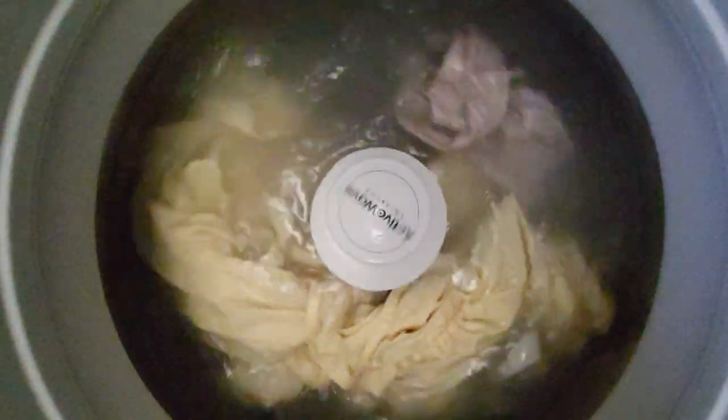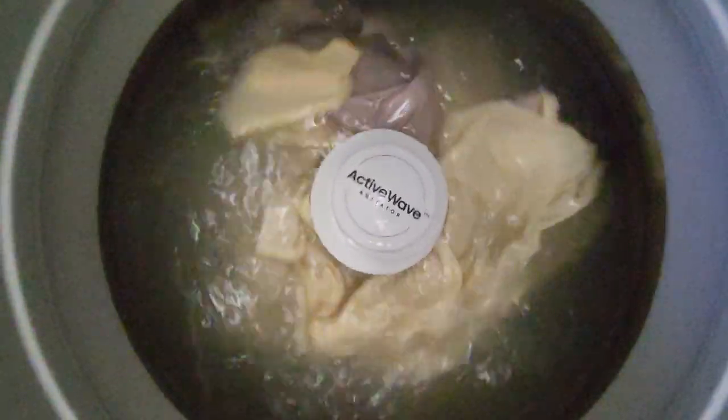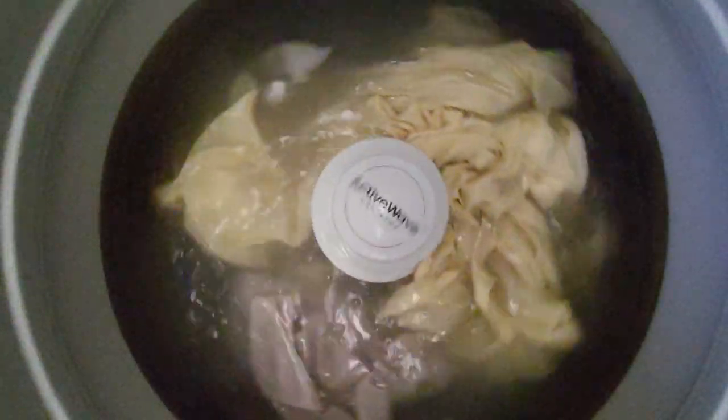The sounds that it's making, like creaking — that's just the balancing balls in the bottom, which is normal.